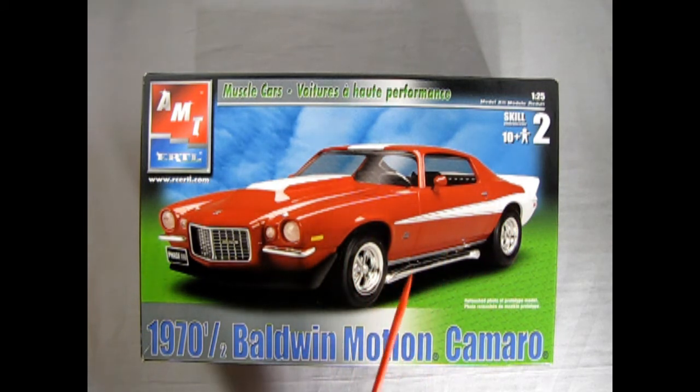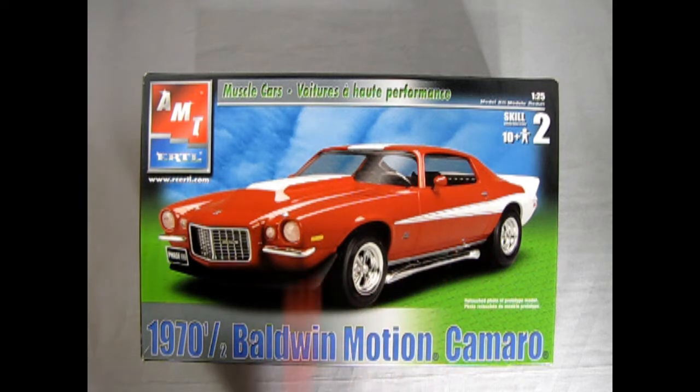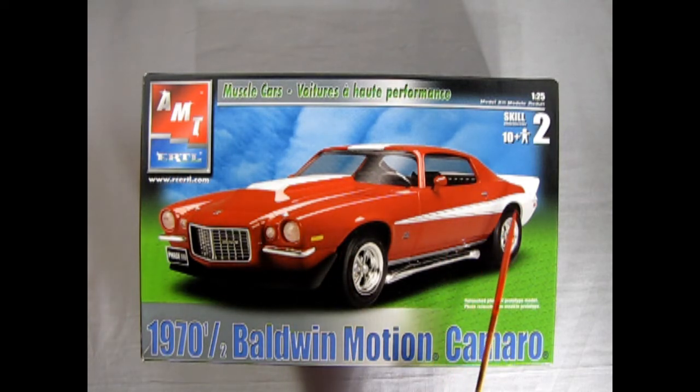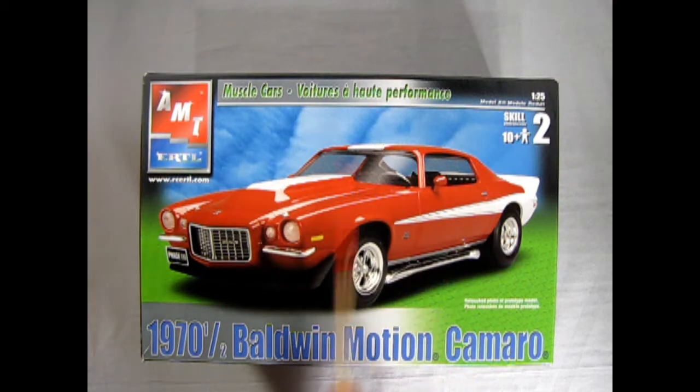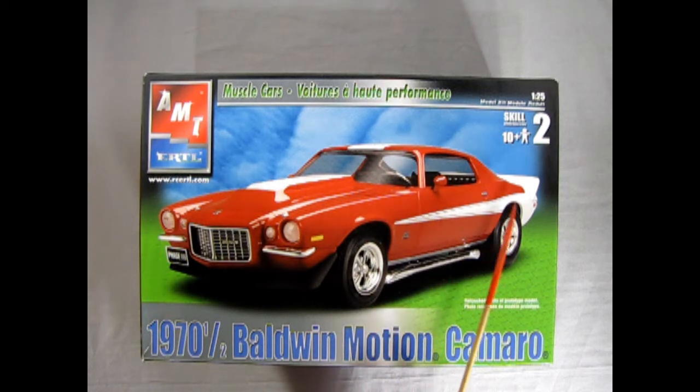One thing missing from the decal sheet are the white stripes that are on the Baldwin Motion Camaro, which really make this car stand out. The sad part with RC2 was that they would often show something on the box art and it would be missing when you opened the kit. I'm not sure if Round 2's current release includes the stripe. You'll either have to paint it on by hand, mask it with tape and use a rattle can, or find someone online who makes aftermarket decals for this — if you find one, please leave that link in the comments below.